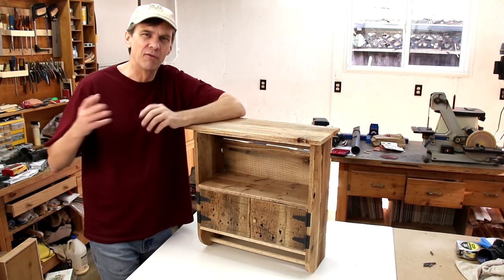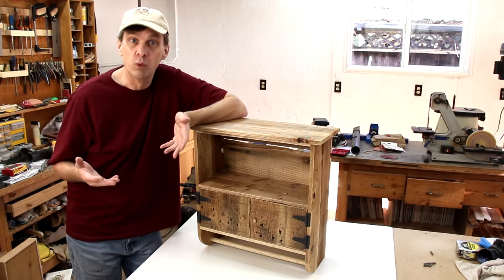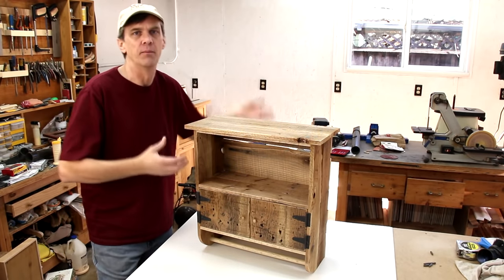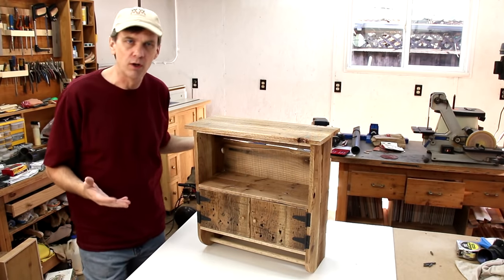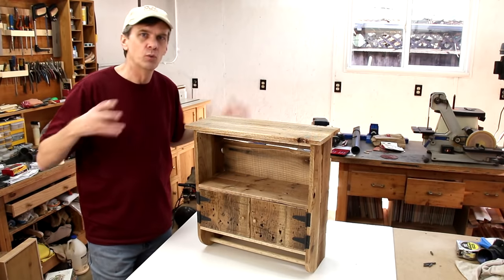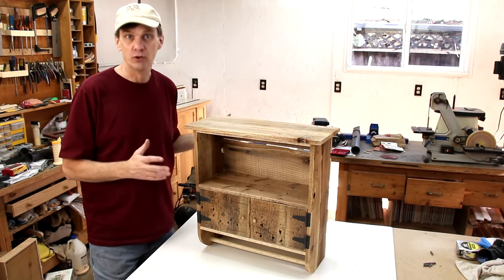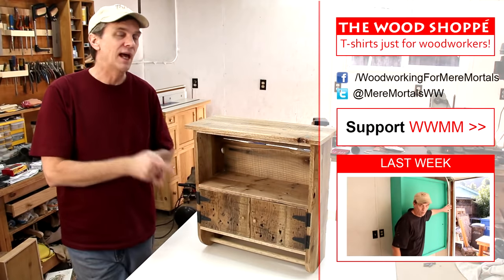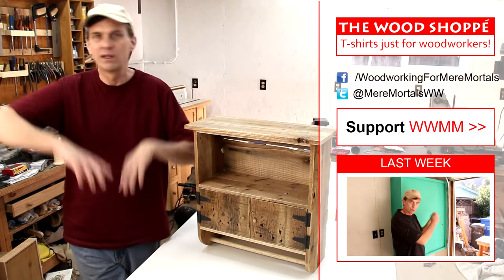I think pallet projects are a lot of fun, especially if you're a new woodworker because it's free wood and you don't have to be as exacting about the woodworking. And if you're an experienced woodworker, pallet projects give you an opportunity to look at woodworking a lot differently than you're used to. Check the description for free plans to this project, and you can check my website for lots of other plans — they're all free.